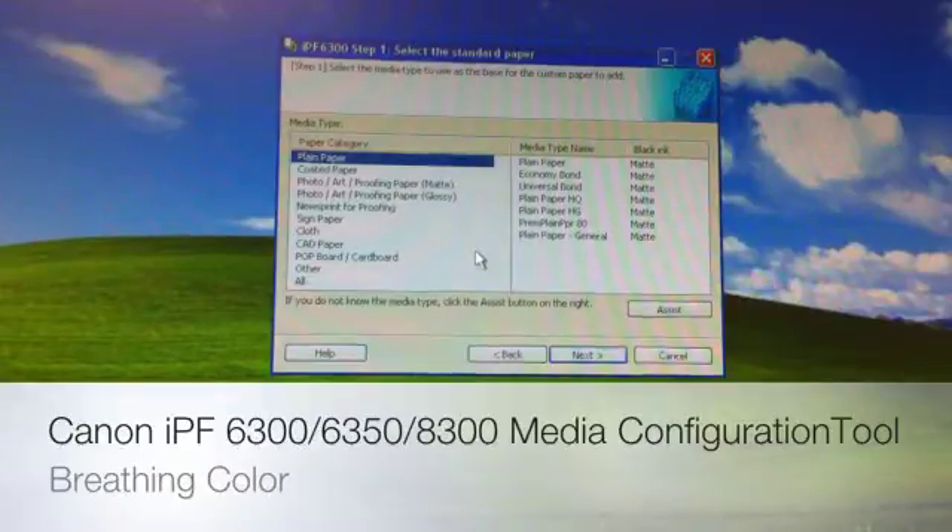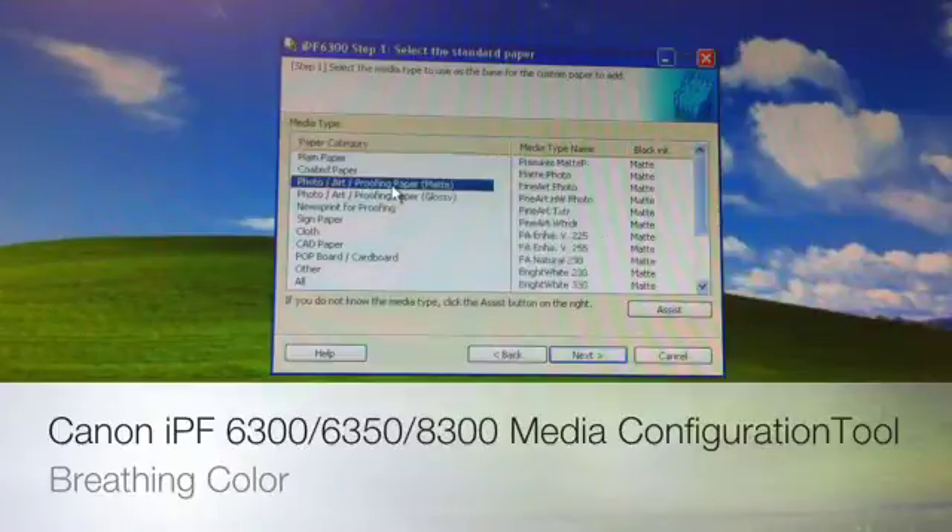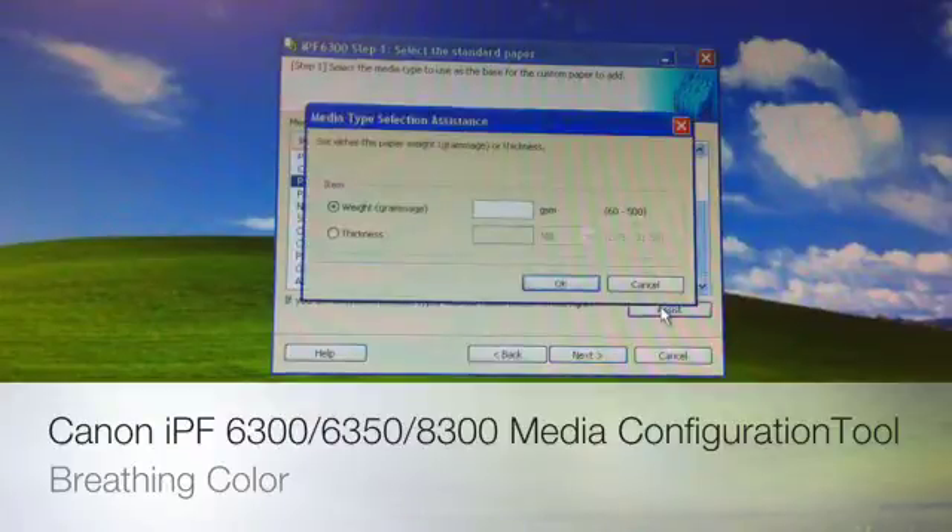We're at our next screen. Here's where we pick the media type we're going to start with. Live Canvas is a 450 gram matte-based canvas, so we're going to look under photo art proofing paper matte. It gives us a lot of choices — fine art papers, quite a few canvases. If we're not sure, we're going to use the Assist button, which is very useful.